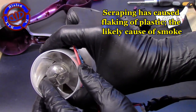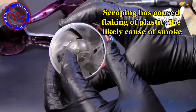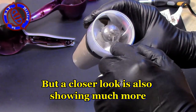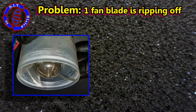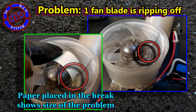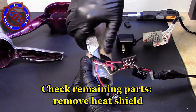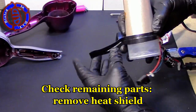I did note that the scraping of the fan blade on the fan housing was freeing up some little pieces of plastic that were very likely flying towards the heating element and burning up, which was causing the smoke. The obvious thought is the fan blades shouldn't be able to touch the fan housing, so let's look closer and figure out what went wrong. Turns out one of the fan blades has started to rip free. While this does indeed seem to be the main problem, I also want to make sure it is the only problem, so I'm going to go ahead and check all of the remaining parts as well.